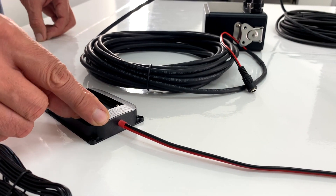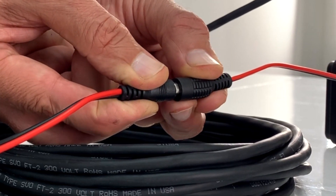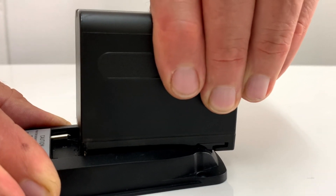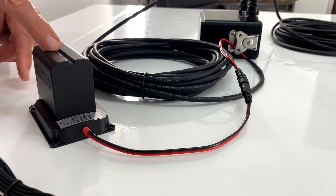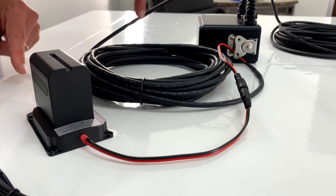The first option is a battery plate. Let's connect and insert the SONIC battery. Power from the SONIC battery goes through the 10-meter cable to the housing.